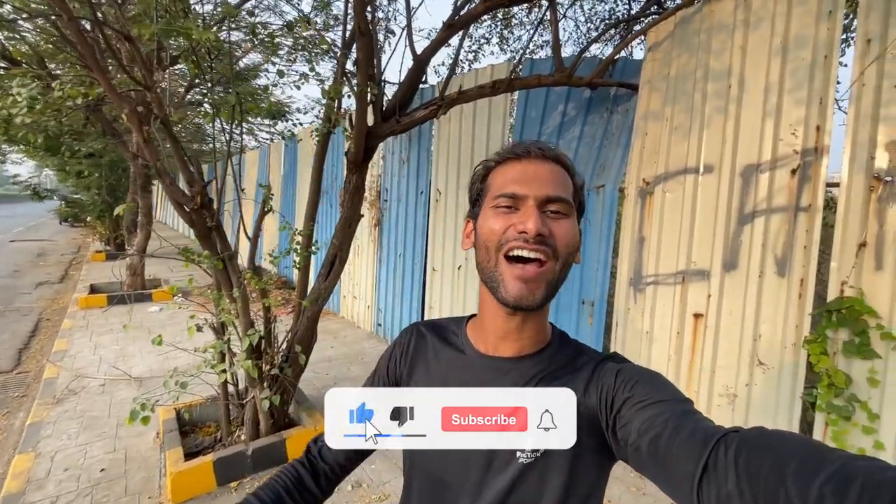Hey guys, what's up? This is Professor Chetian. Welcome back to my channel once again. Today's video is related to the BlueArmor C30 device. Thank you so much for your subscribers.